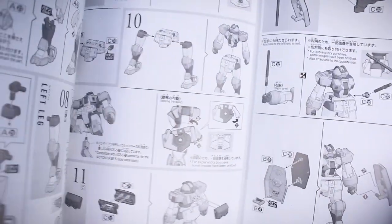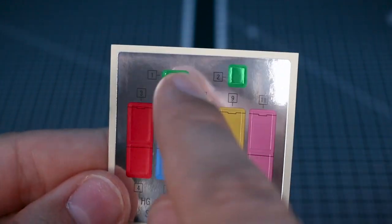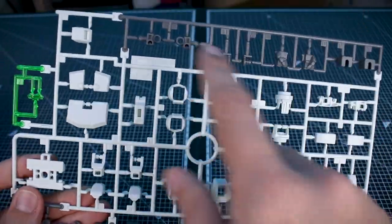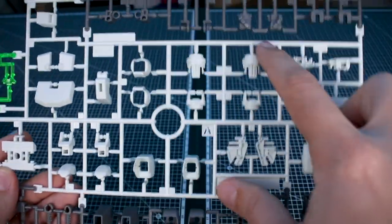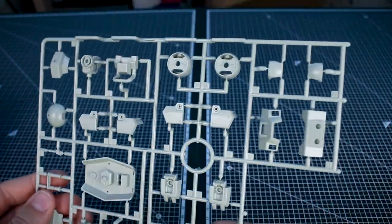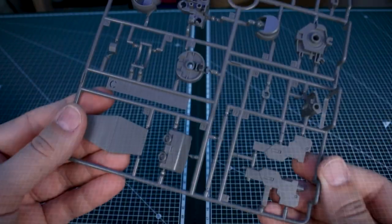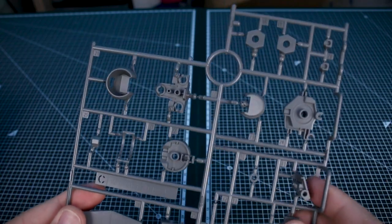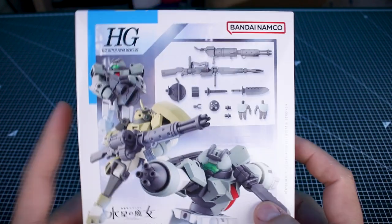Here's a look at the foil sticker sheet — stickers for the chest and for the cameras on the head. The A runner is in gray with clear green for the visor and head, and an off-white for some of the armor. Runner B is a very light mint green for the secondary armor color, and Runner C covers weapons and frame-type joint parts in a medium gray.